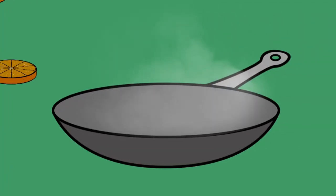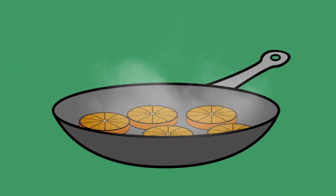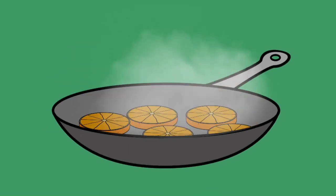And now your grown-up will place those orange slices in a non-stick skillet and cook them on medium heat for about three minutes on each side.